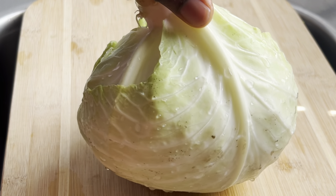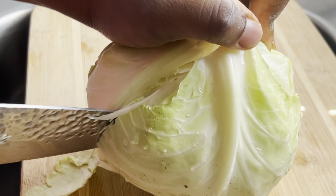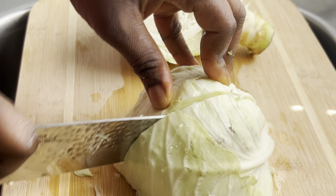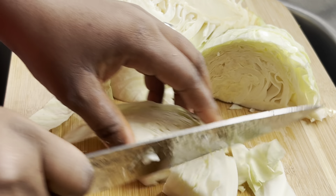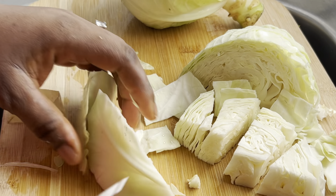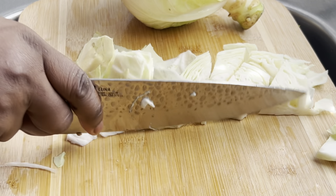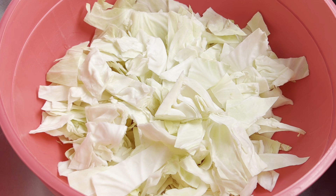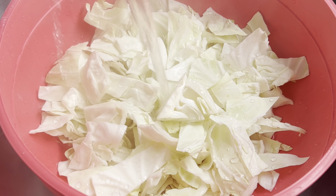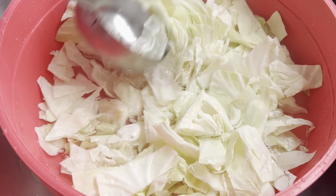Right here is the star of the dish — the cabbage, all nicely washed. I'm going to cut it into medium sizes. You don't want to cut the cabbage too tiny because once it's too tiny it might not be visible in the sauce, so cut it in medium chunks. After cutting, add the cabbage in a bowl, add some boiled water and some salt, mix nicely, cover, and allow to sit for two to four minutes. After four minutes, drain the water and set the cabbage aside for later use.